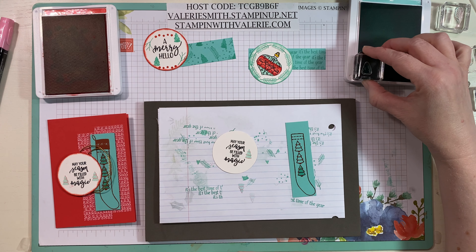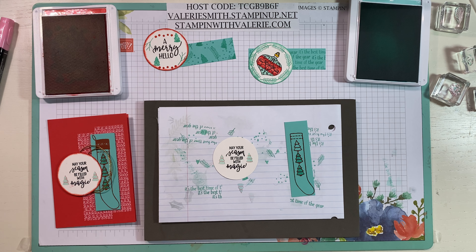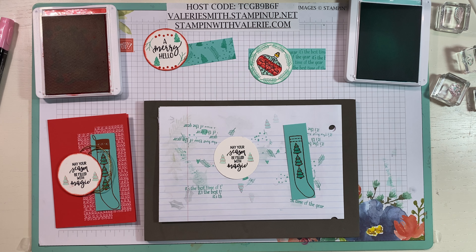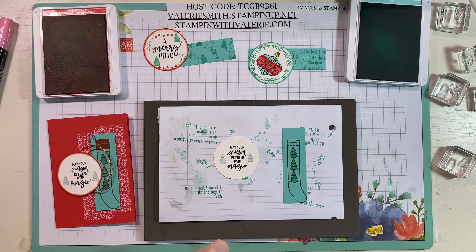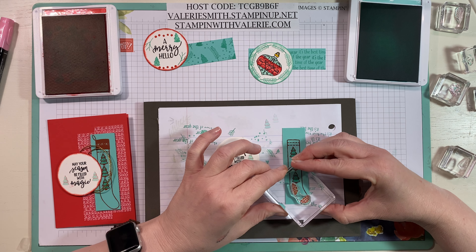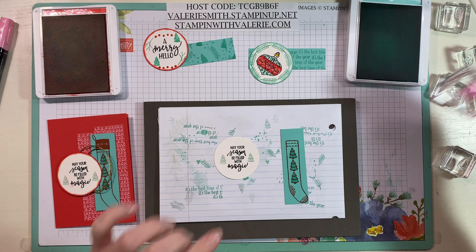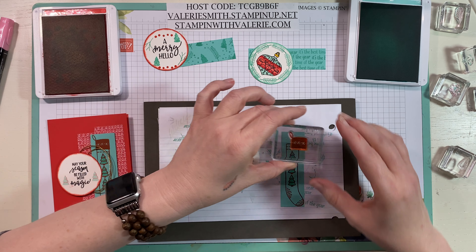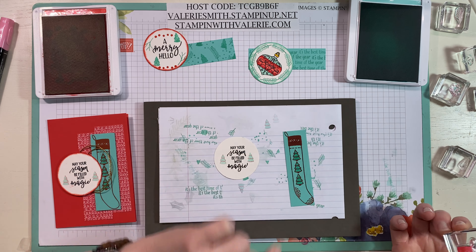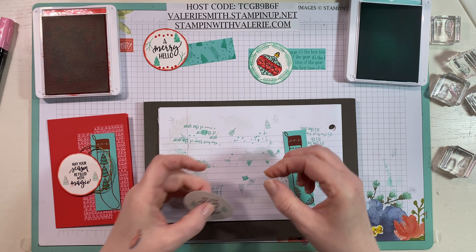Clean that stamp before you get Coastal Cabana again, stamp the second one, then come over to the left-hand side and stamp another tree. Clean it, then stamp again. Now here's the piece that adds the heel and toe to the stocking — we'll do that in Poppy Parade as well. We add that little stitched heel and toe, and then the stocking cuff has some little cross stitch. I'm going right to that top stitching line just to make it fit. Then we can go around the edge with some Poppy Parade.